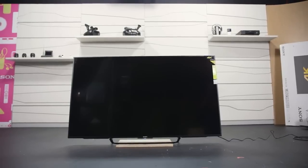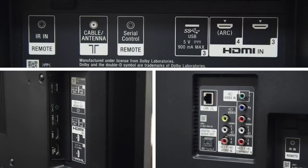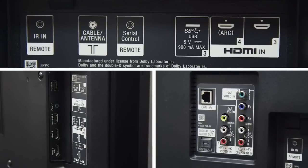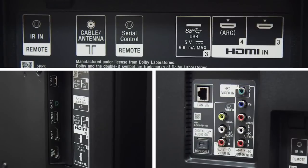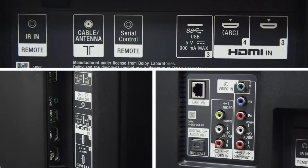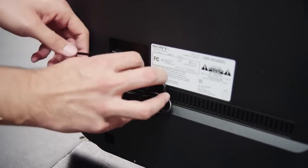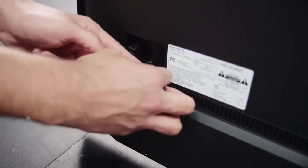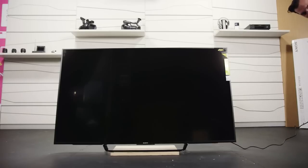But before we can use them, we've got to plug it in. The X850C has four HDMI ports, three USB ports, two composite video inputs, a component RGB SCART, rounded out with cable and satellite sockets, Ethernet LAN, Wi-Fi and audio outs. That should be enough for even the most robust home theater systems. The plug is on the lower left side of the TV. To remove it, push the little tab and pull the tie out to release the cord. Now it's ready to be plugged in and we can savor the beautiful aroma of your brand new TV.